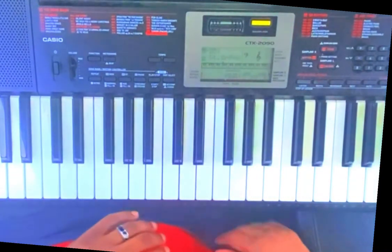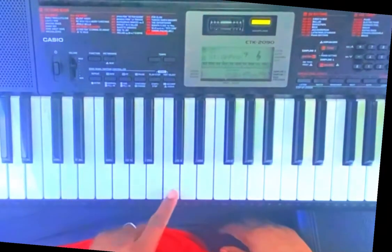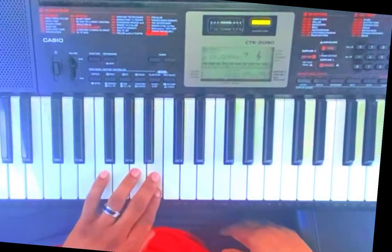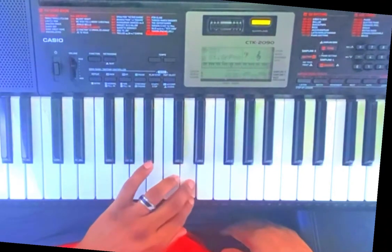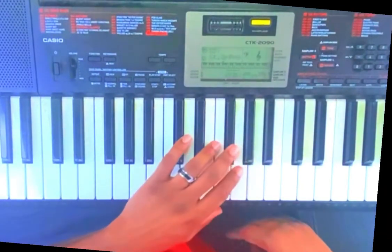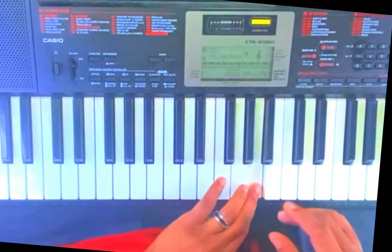Let me give you the scale for A natural. Here's middle C. The scale goes: A, B natural, C sharp/D flat, D, E — just directly, no E flat, just E — F sharp/G flat, G, then back to A.